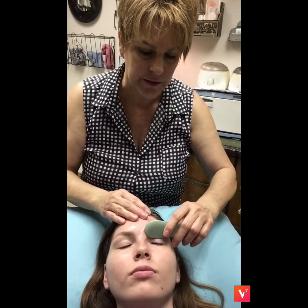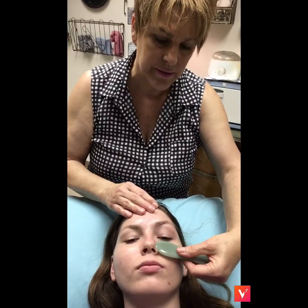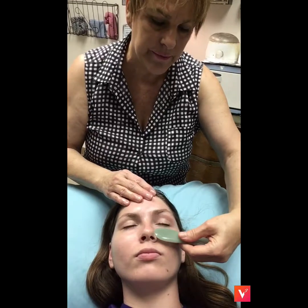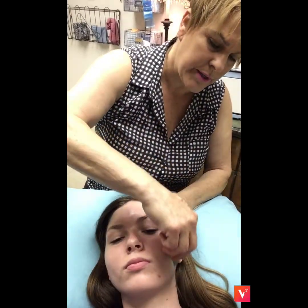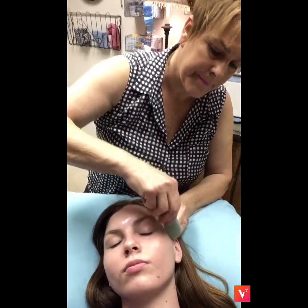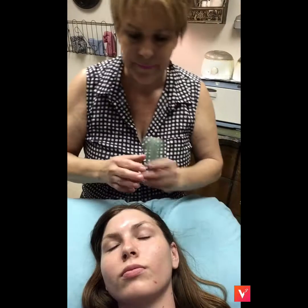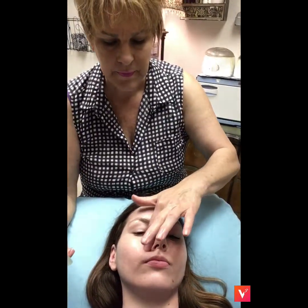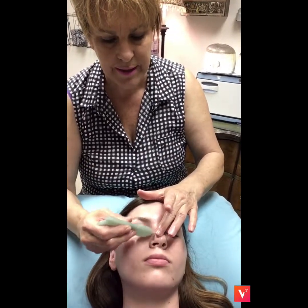I'm not Gua Sha-ing actually — what I'm doing is just lightly holding and sliding, just trying to move the lymphatic. On the side, this is where you'd like to go and just move it down. Again, if you're having allergies, remember, these are really great points in here for allergies. You can just slide up and down.